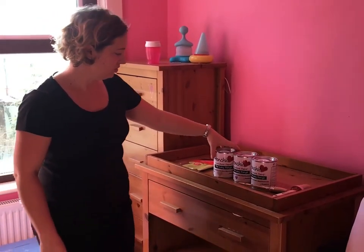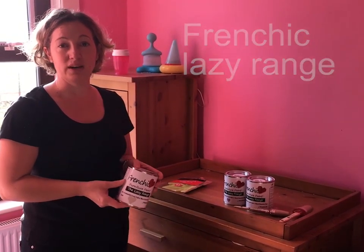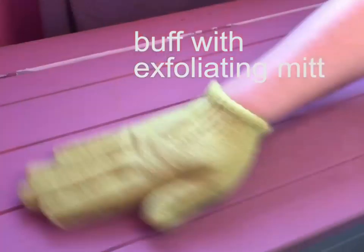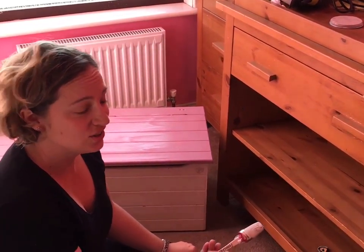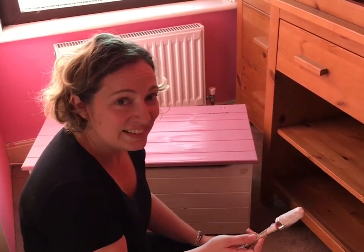We're going to use the French Chic Lazy Range. The great thing about this range is that you don't have to wax it afterwards — you just buff it up with the exfoliating lid. When you use a new brush, it's always worth remembering to take the wrapper off first. It makes painting a lot easier.